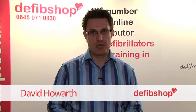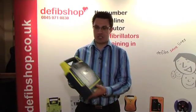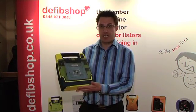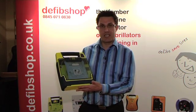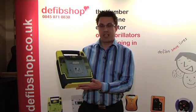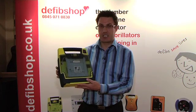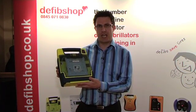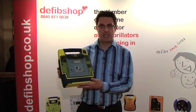Welcome to this short video demonstration from defibshop.co.uk. On this particular demonstration we are showcasing the Cardiac Science Power Heart G3 defibrillator. This defibrillator comes in various versions: semi-automatic, fully automatic, and the Plus. The Cardiac Science Power Heart G3 is the sole distributor for the national defibrillator program in the UK and has been since 2005.